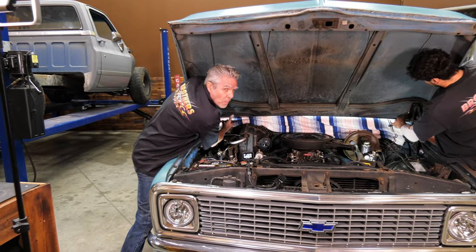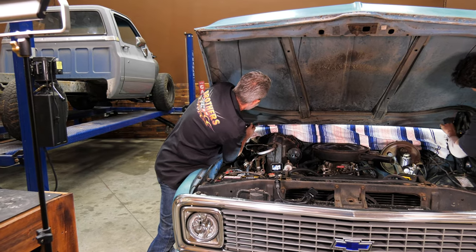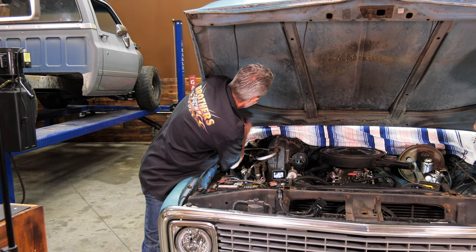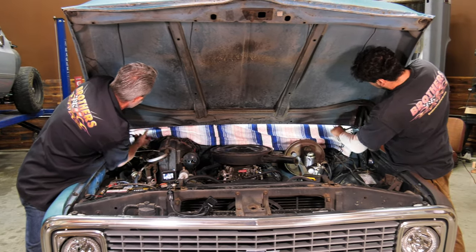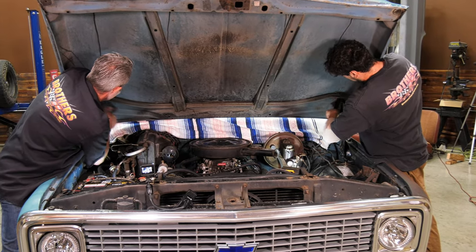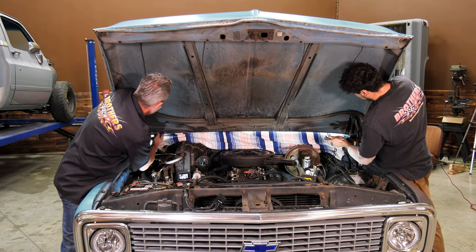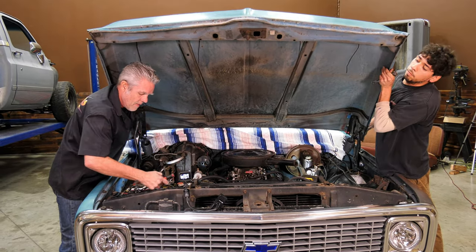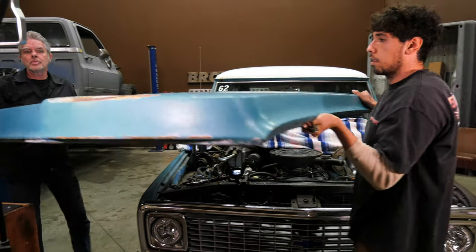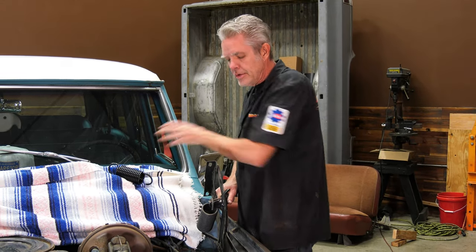Now we're going to get a friend to help us out. We're going to put a blanket on the back right here, and you're going to want to take both of the bolts out at the same time so that we can get this up and off.